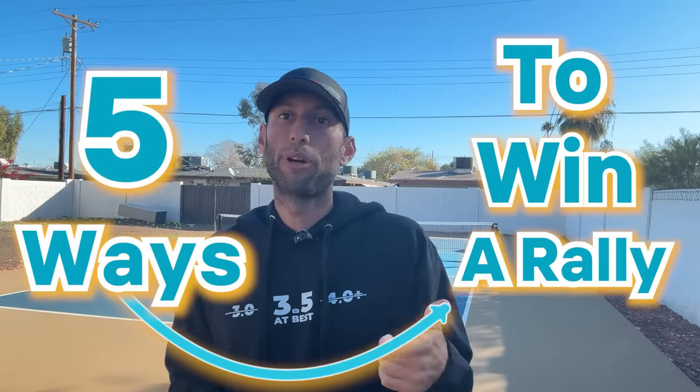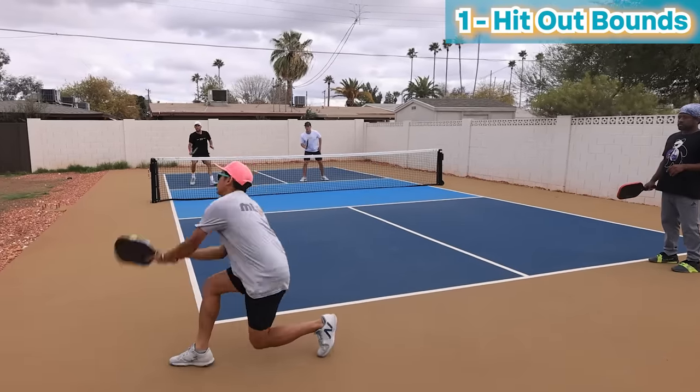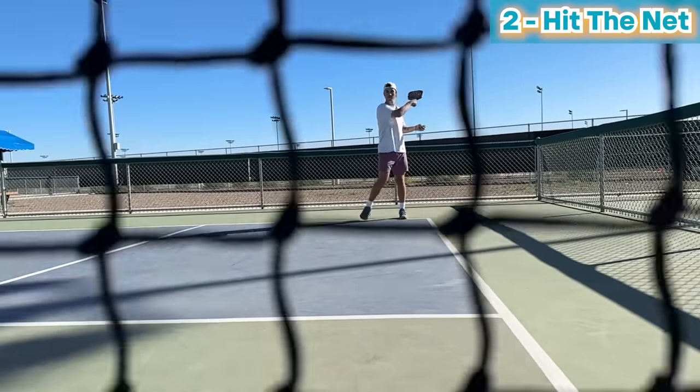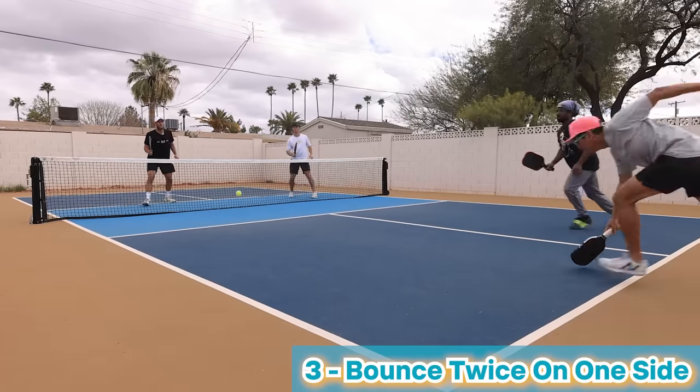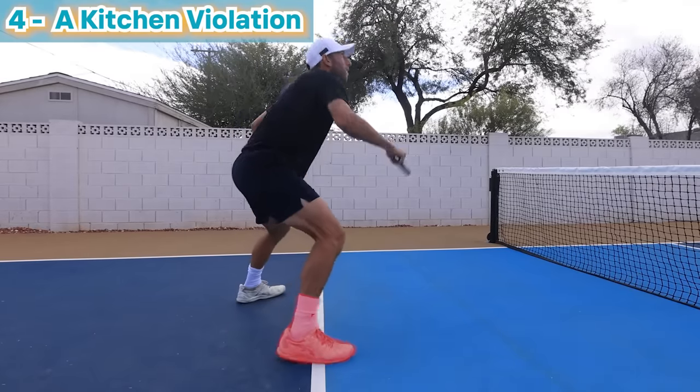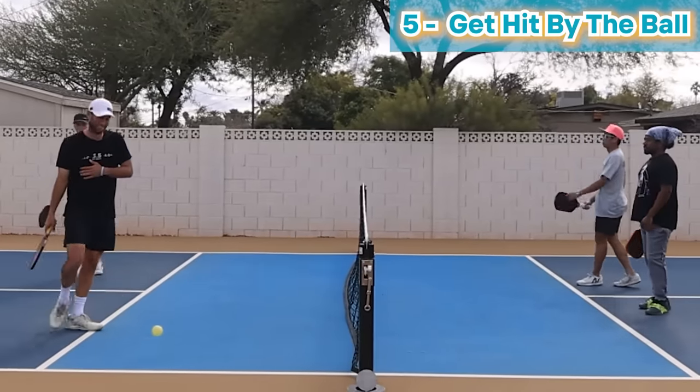Here are five ways you can win a rally. If the opponent hits the ball out of bounds, you win the rally. If your opponent hits the ball into the net, you win the rally. If your opponent lets the ball bounce twice on their side, you win the rally. If your opponent commits a kitchen violation, you win the rally. If your opponent gets hit by the ball, you win the rally.